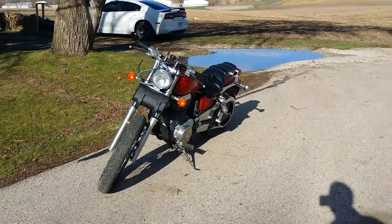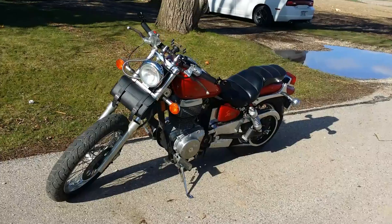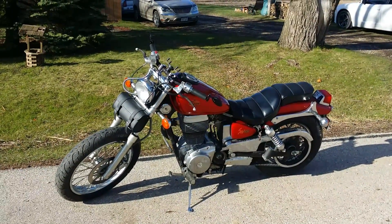Hey everyone, this is going to be a follow-up video to my last video where I was showing the stock Suzuki Savage. I'm just going to show you a couple things that I've done so far to her.